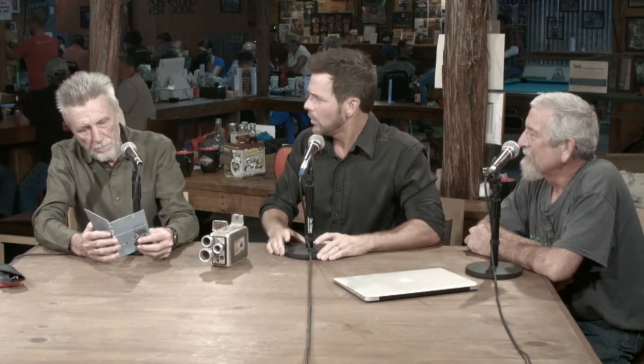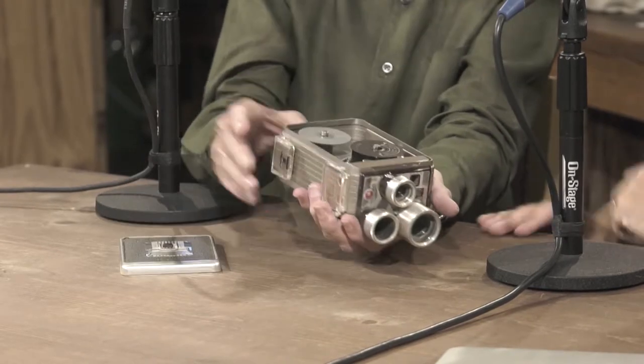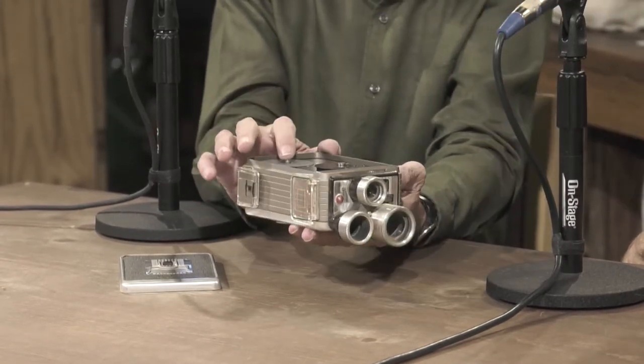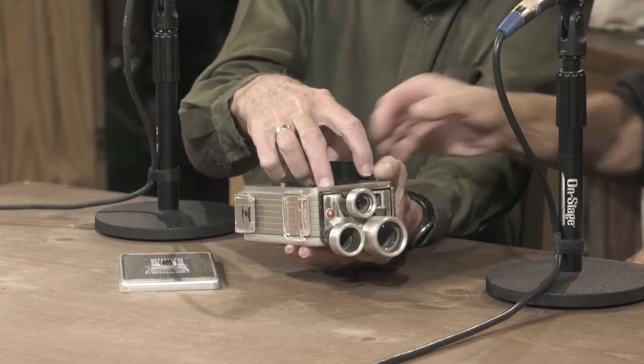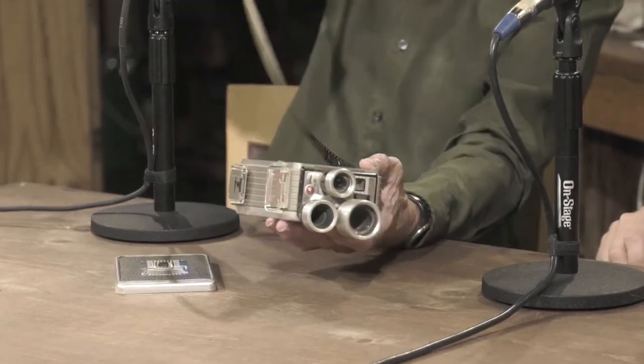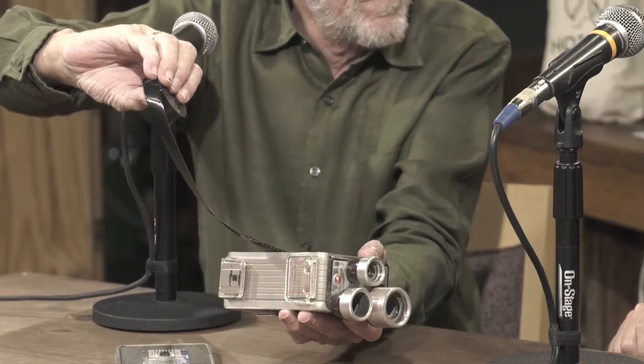I think you can still get 8mm film for these. Isn't there a company in Washington? It's actually a 13mm — 12, 24, and 9 — those are the lenses. What's quite interesting is they actually shot 16mm film. There's actually a roll of film on there. You'd flip it around, send it off to the lab, and they cut it in half, flip one side the other way, and splice it back together.